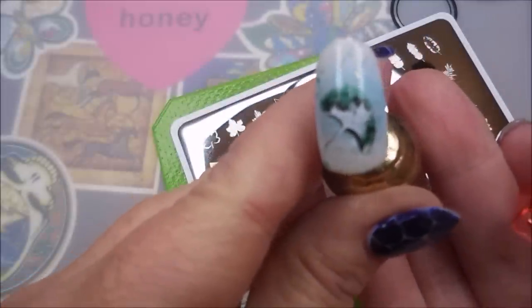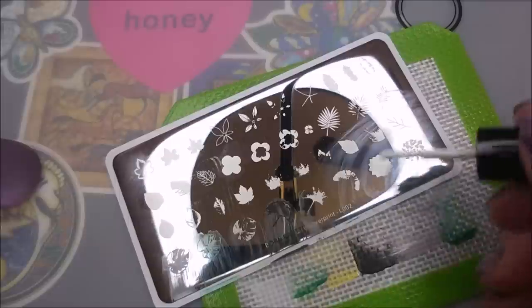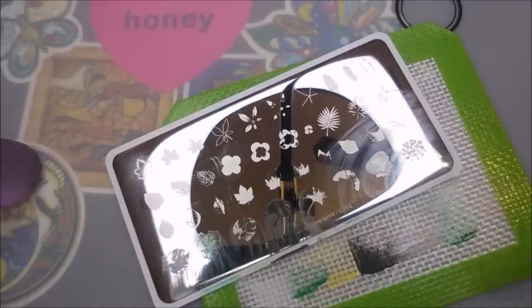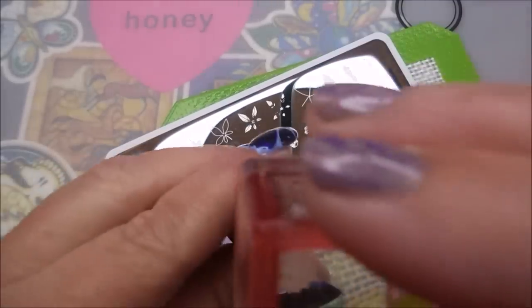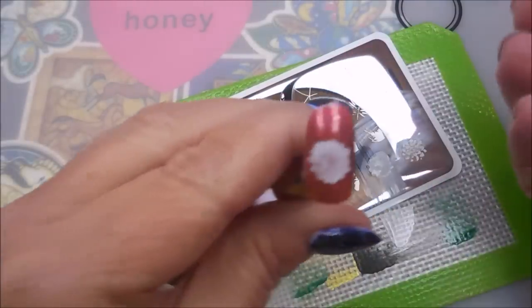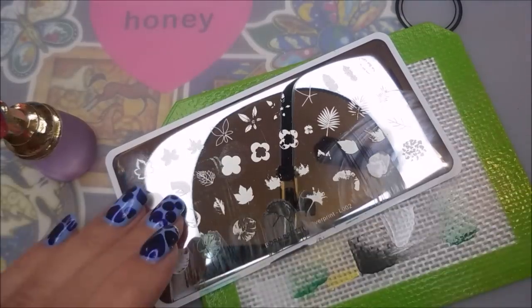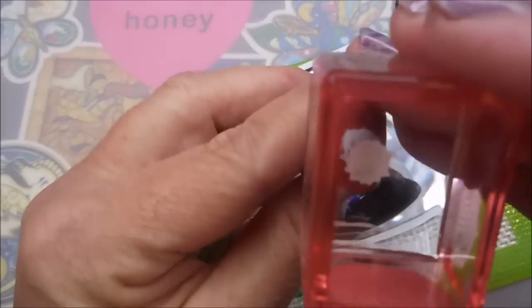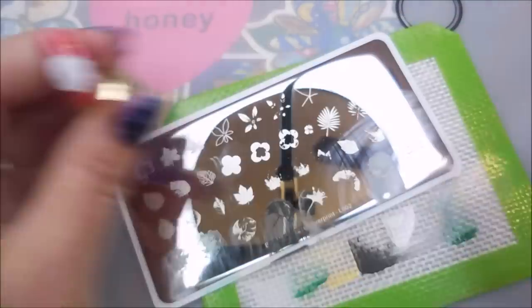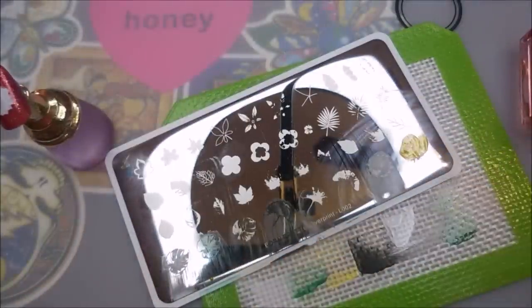Any problems I had were due to me, not the plate — picking out wrong colors or whatever. I really like this one with the green, white, and black; that one was pretty cool, a little different. I'm scraping too hard — that's a me thing, not the plate. I'm gonna double stamp that one and try to get just a little more opaqueness on that nail.